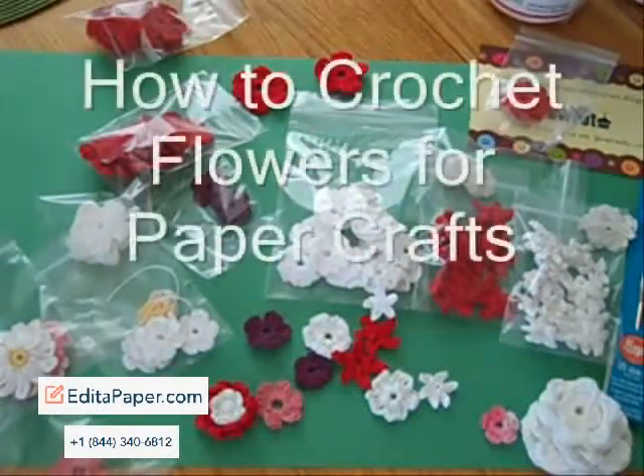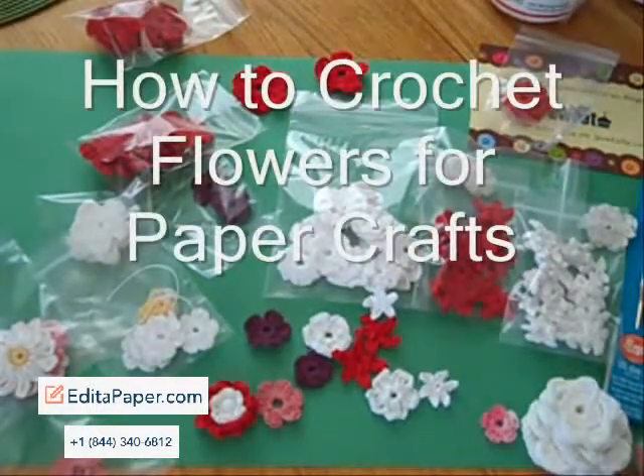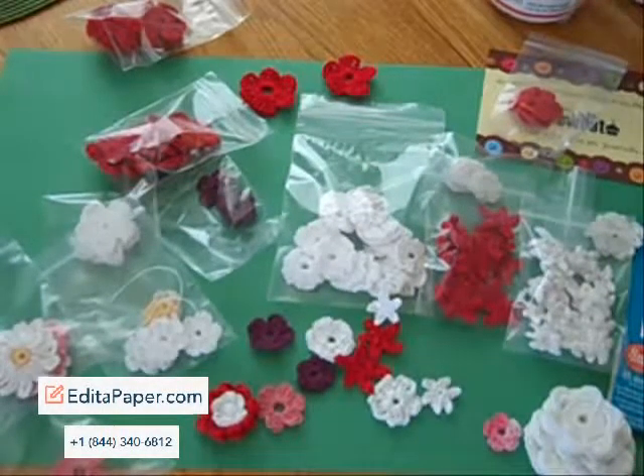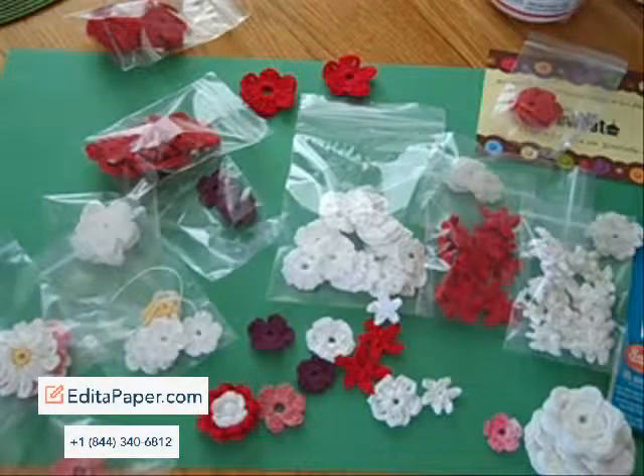Hi, this is Lisa from Crop with Lisa. Thanks for joining me. This week I plan to get back to my videos, back to that card I want to make with the pleats, and do some more Cricut videos for the Creative Memories cartridges.